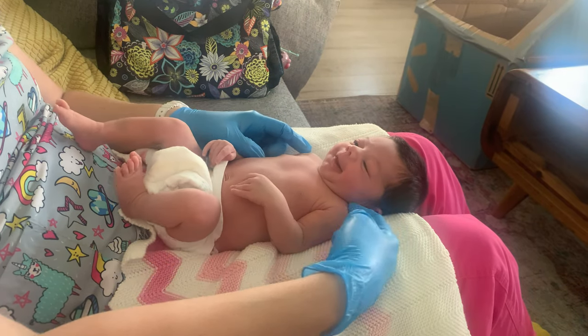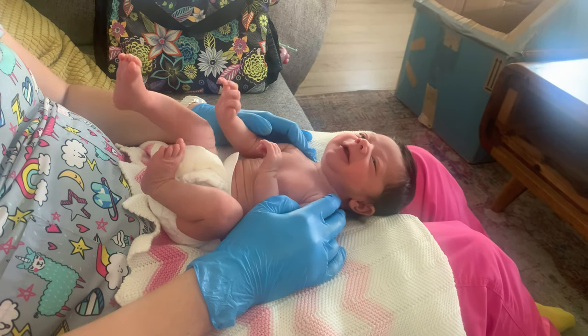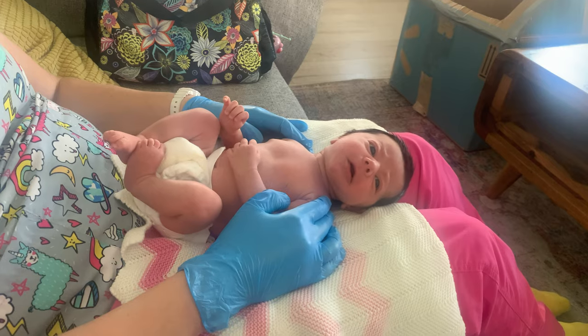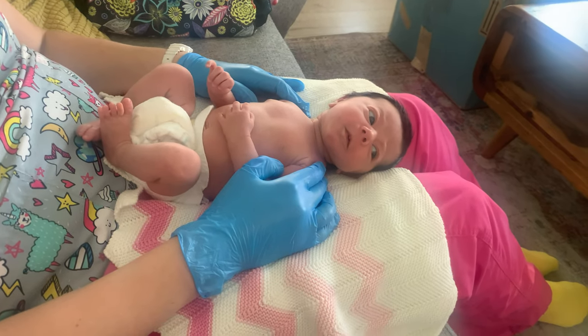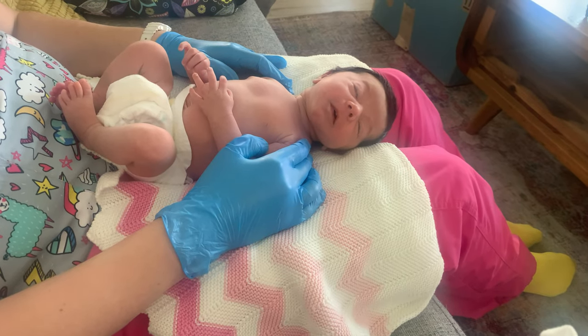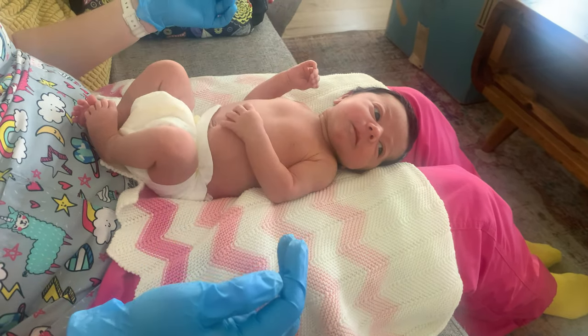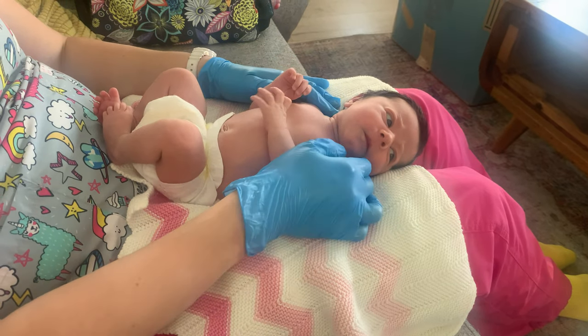Now we're going to work up to her shoulders. I see this shoulder is actually up higher than the other one, so we're just going to lower those shoulders away from the ears - nice stretch. Everything with babies is going to be nice and slow, so I'm just going to kind of hold and then release.